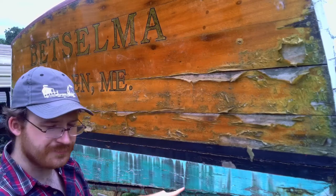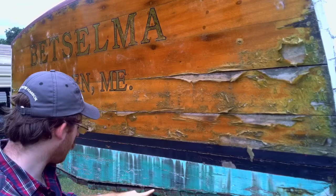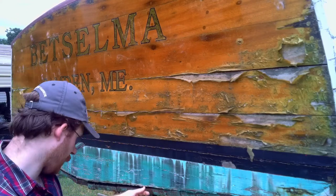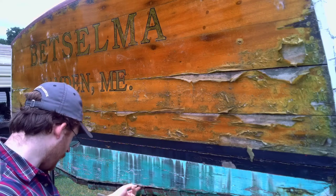Looking down here, you can see some Dutchman's in the wood along the planking on her hull, where somebody took a caulking — like you'd put in a caulking gun to seal window frames — and instead of actually fastening it back like it should have been, somebody had done that.